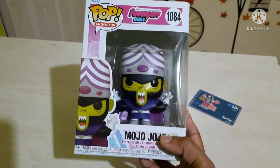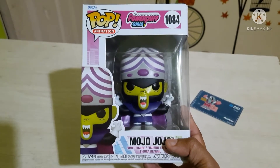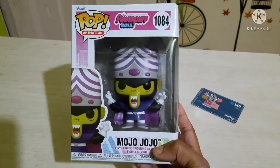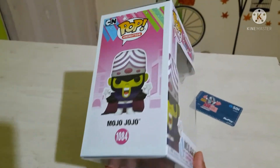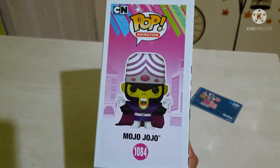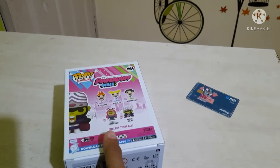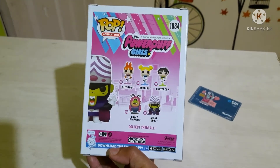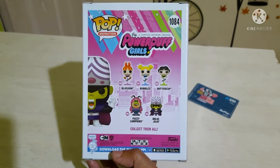This is the front side of the box. The only difference between the older Mojo Jojo and this one is the artwork — the OG pop's artwork is a little bit better, it was more colorful. This one is good too, but that one feels better. The same holds true for Johnny Bravo and also Dexter.